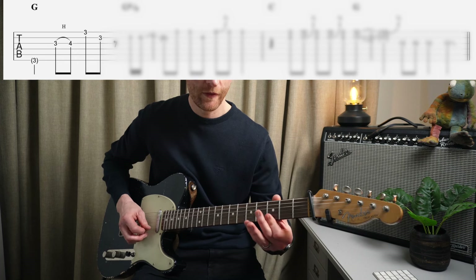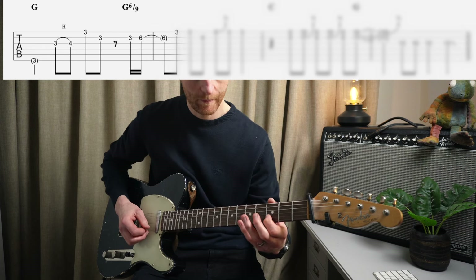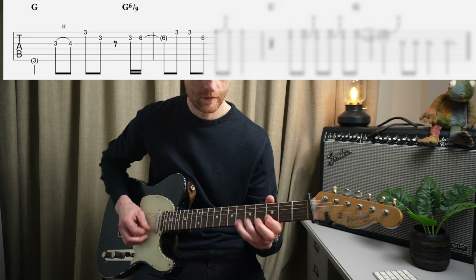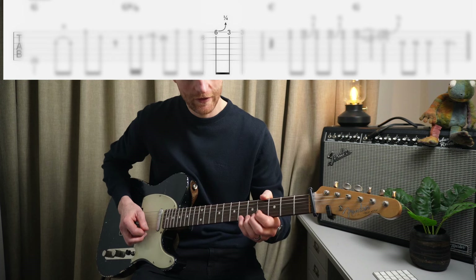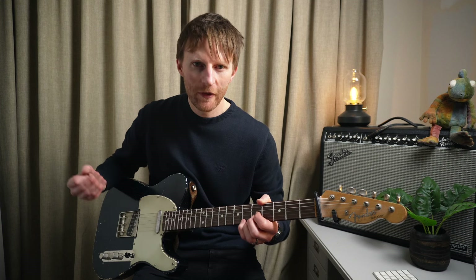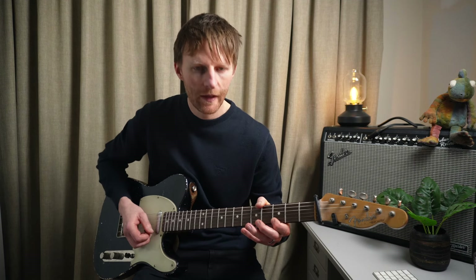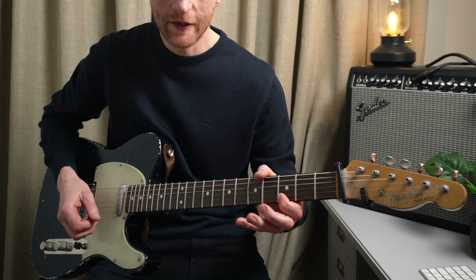Then we do a third fret on the high E, then a roll to the third fret of the B. Then he does this - B string, three up to six, and then third fret back to six. Then sixth fret at the high E - little blues bend here. If you don't already know what a blues bend is, it's where we're playing a note, and just before the end of the note duration, we bend the note slightly sharp. Don't want to bend it early or too quickly, otherwise it sounds out of tune - just bend it at the last moment. So we go to six, and then back to the three, with that little bend.